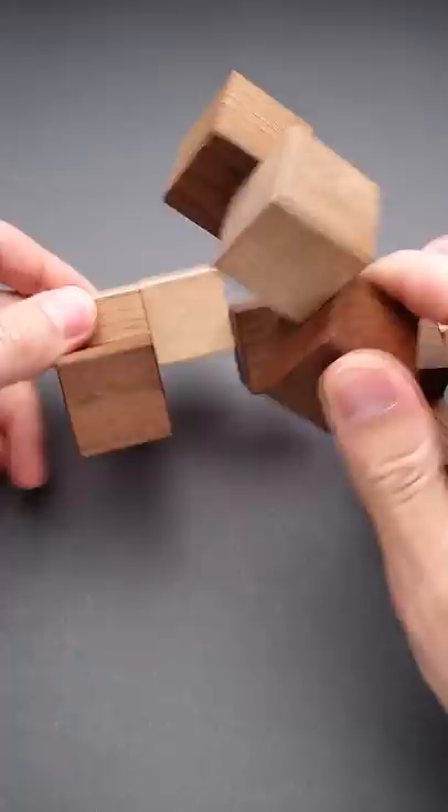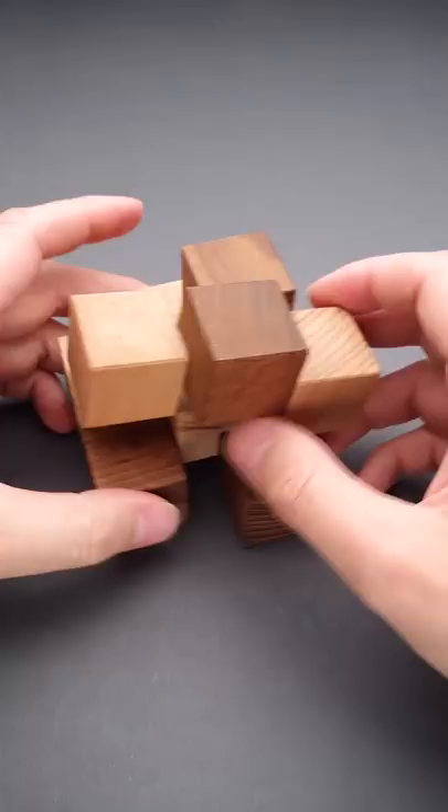They look kind of random and you can start putting them together, but you will end up with something that doesn't look like a pyramid. And the solution of this puzzle is going to be following.